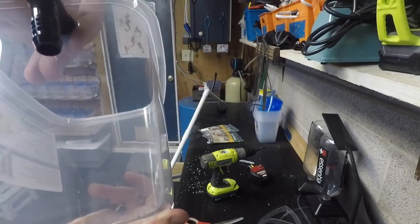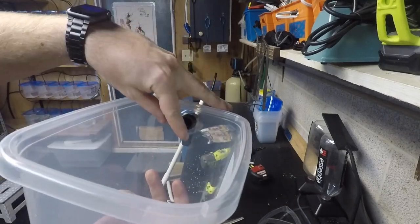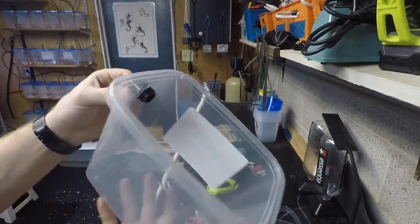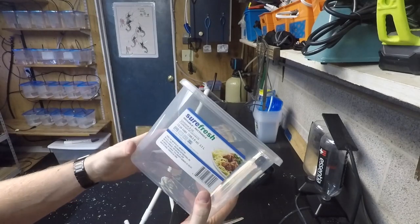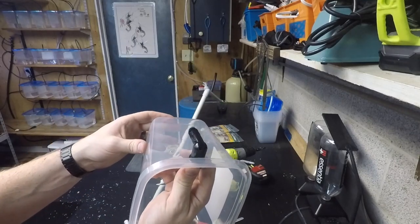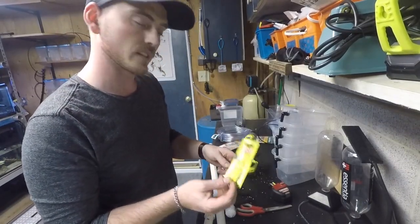It does look like it actually might be perfectly waterproof on here too. What I'm going to do is probably run a bead of silicone around the outside once I get them all drilled, so that nothing will drip out. I'll probably end up doing all 20 just to make sure I've got enough for how many betas I have.